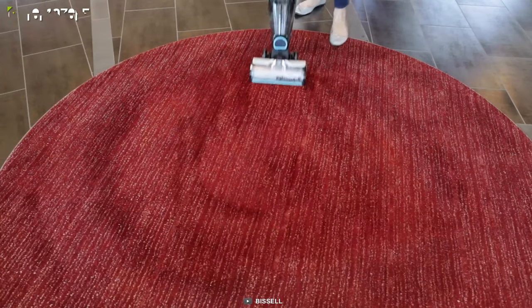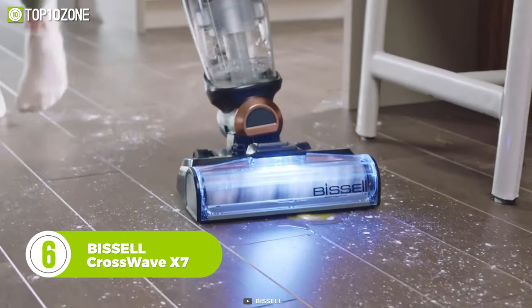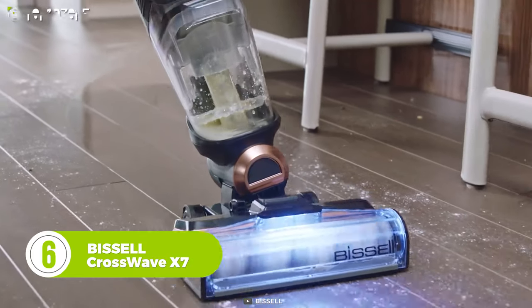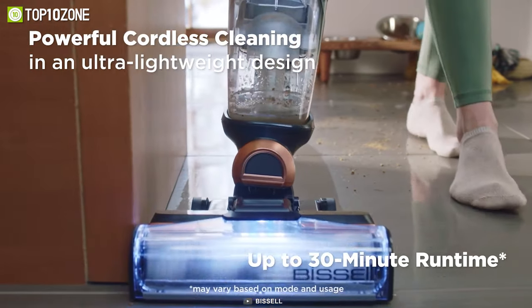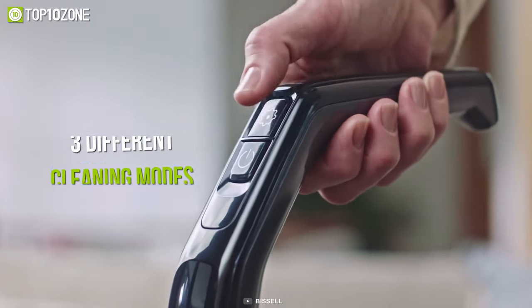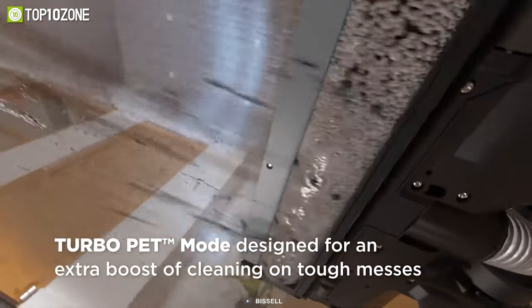With over 140 years of floor care expertise, Bissell is a name that you can rely on. The CrossWave X7 from Bissell is designed for vacuuming up dry debris and liquids in a snap. This is perfect for grab-and-go cleaning of frequent pet messes with up to 30 minutes of hassle-free cordless runtime, and it weighs just over 10.5 pounds. It features three different cleaning modes, including hard floor mode, area rug mode, and turbo pet mode to boost cleaning performance.